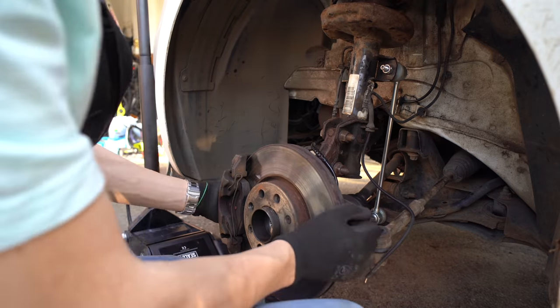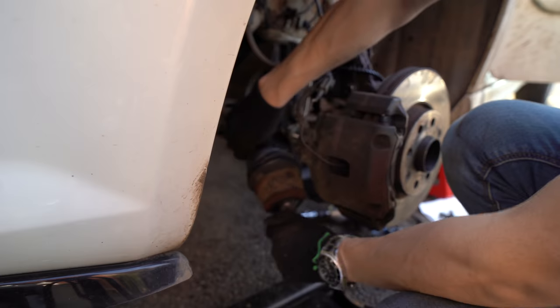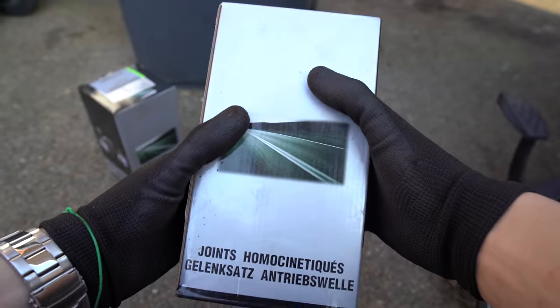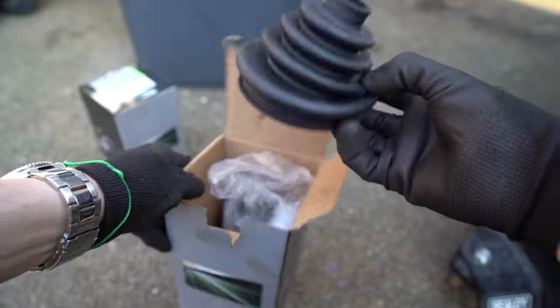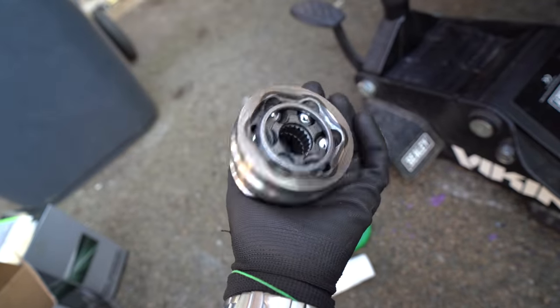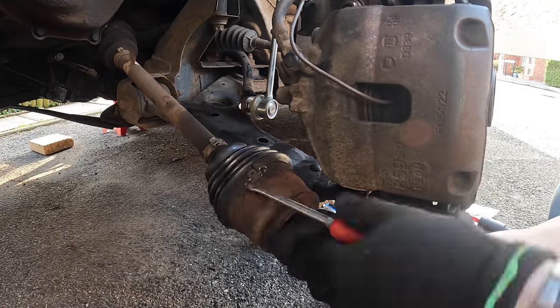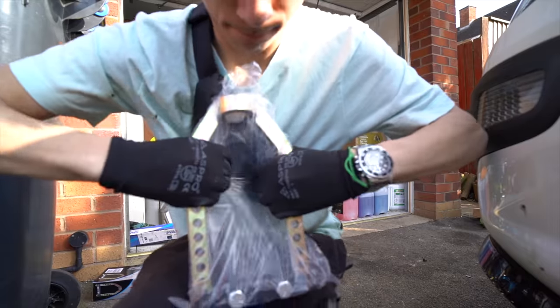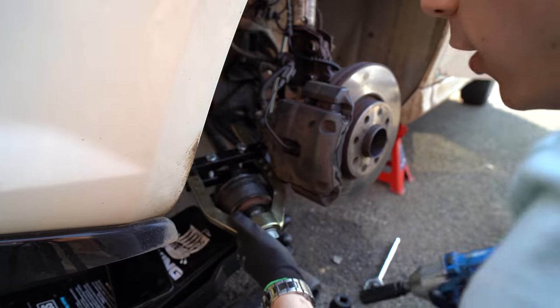We just punch the CV joint through and wiggle it out — there's the CV joint loose, and there you go, it's all free. Let me unbox the new one to show you what it looks like. Look at that — brand new, all the ball bearings visible. That's going to replace the old one. I'm actually hoping this CV joint needs changing so I can tell a difference.